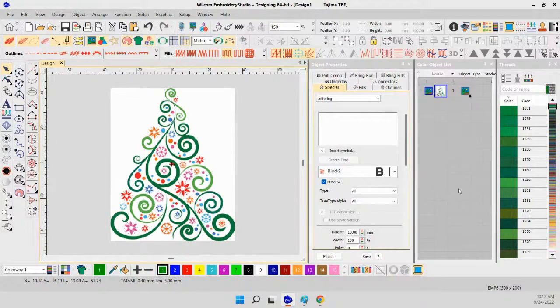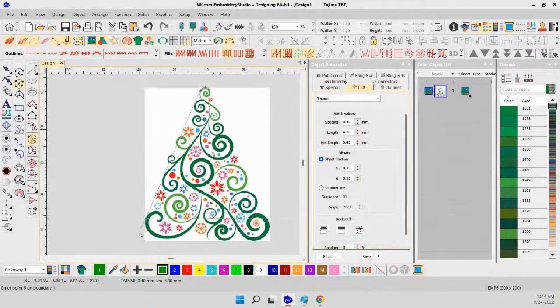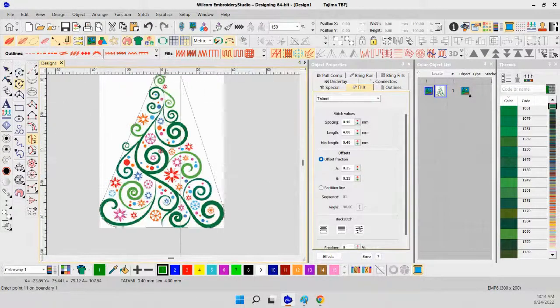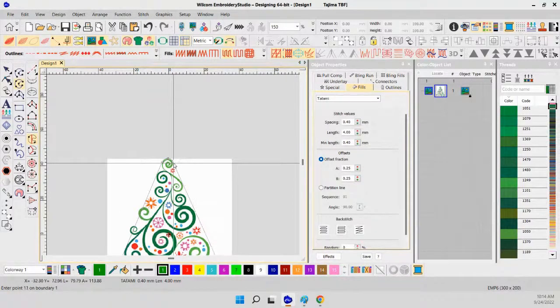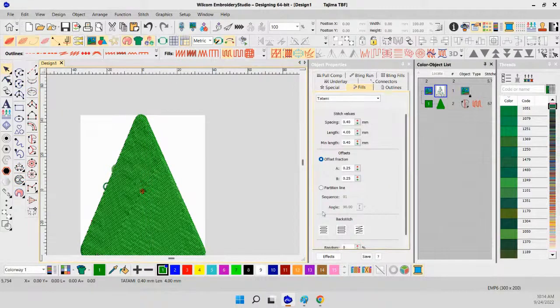The first thing I do — and I'll try to do each layer in a different color — is create the outside border. All freestanding lace should have an outside border. I'm going to create a tatami fill, round it off at the top, come straight down, then back up, keeping it as a straight line. I'm going to put the highlighter on so you can see the pointer more easily.